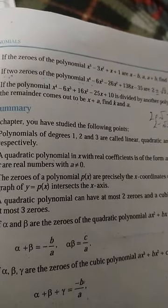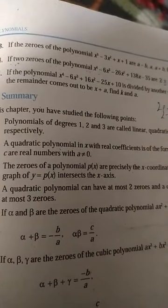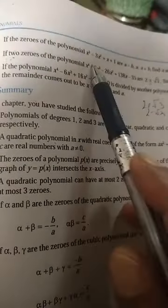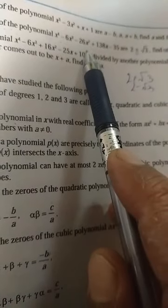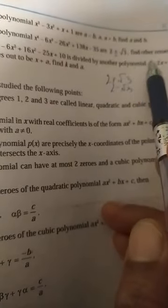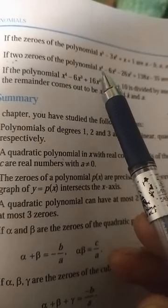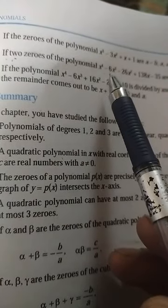Good afternoon students. The next is question number 4 of worksheet 2.4: if two zeros of the polynomial x⁴ minus 6x³ minus 26x² plus 138x minus 35 are 2 plus or minus root 3, find the other zeros. You have already discussed this question in worksheet 2.3, so now see the method.